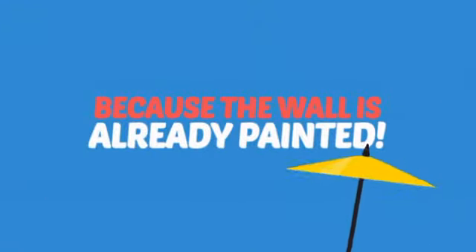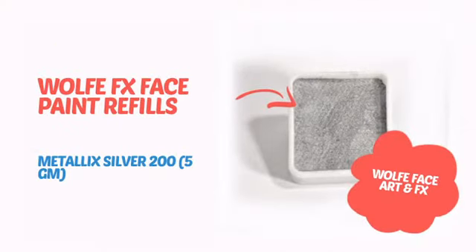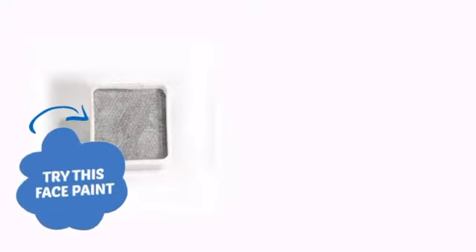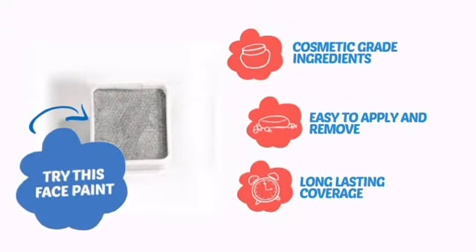Why paint the face? Because the wall is already painted! It's time to make some tiny faces happy with this face paint from Wolf. Try this face paint with cosmetic-grade ingredients, easy application and removal, and long-lasting coverage.